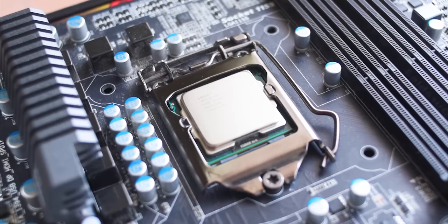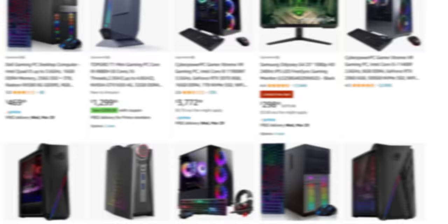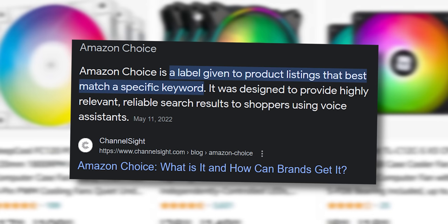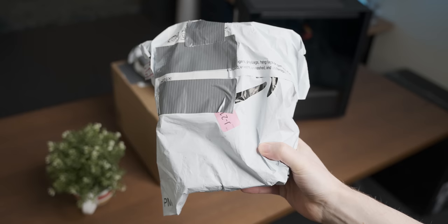The upgrade part selection process was pretty straightforward — I would just Google the category of thing I wanted to upgrade and blindly pick the Amazon's Choice option, which felt borderline Orwellian. So with that, let's see what upgrades our corporate overlords thought fit for me.